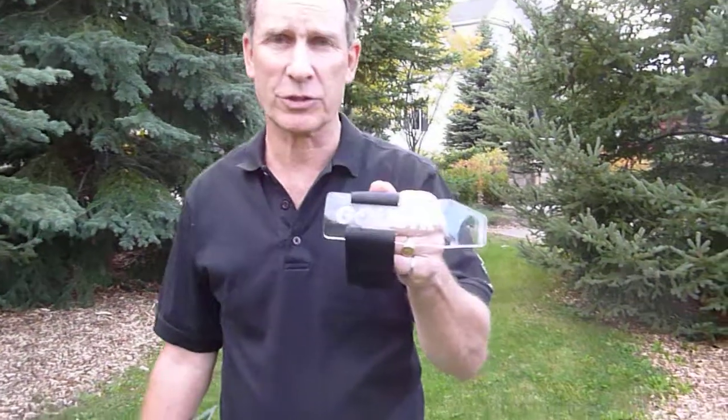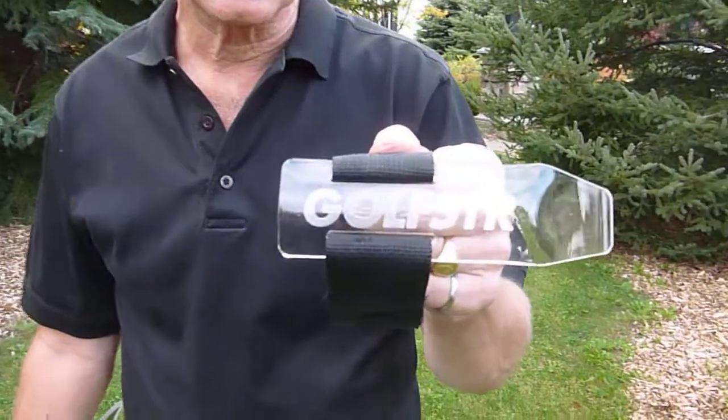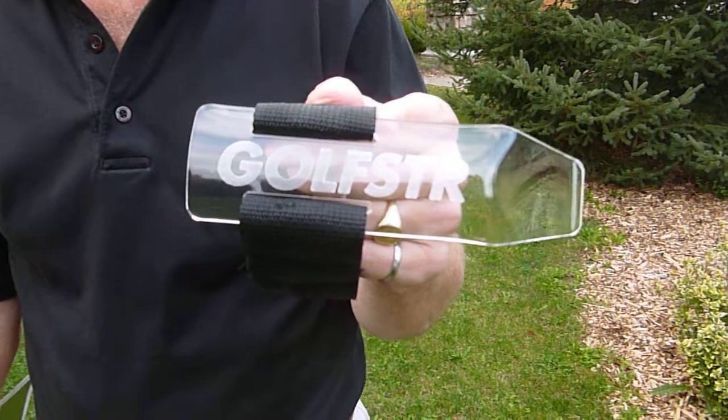Hi, my name is Bill Curry. I'm the inventor of Golfster, a golf training aid that reminds you to keep your leading arm straight in the backswing.